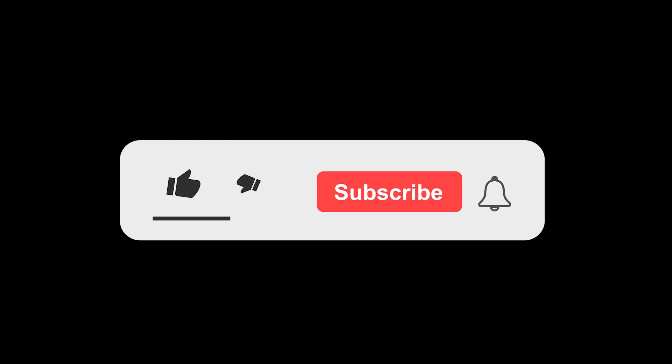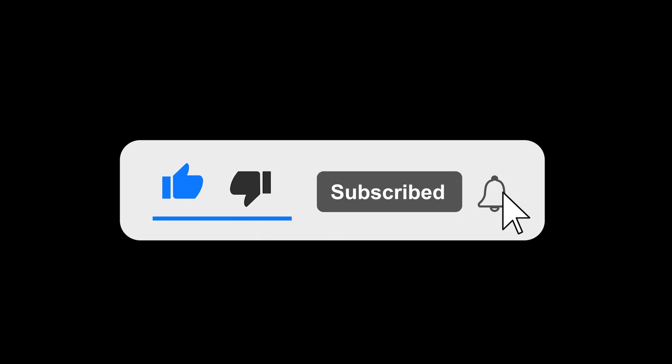If you enjoyed this video, don't forget to give it a thumbs up and subscribe for more content. I'd love to hear your thoughts, so drop a comment below with what you'd like to see in future videos.